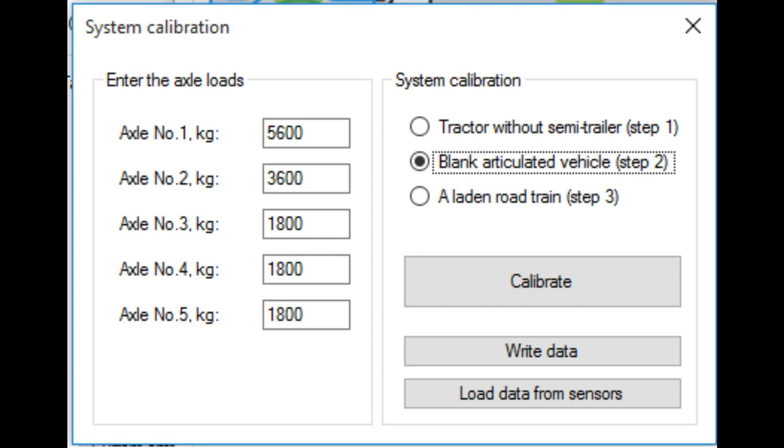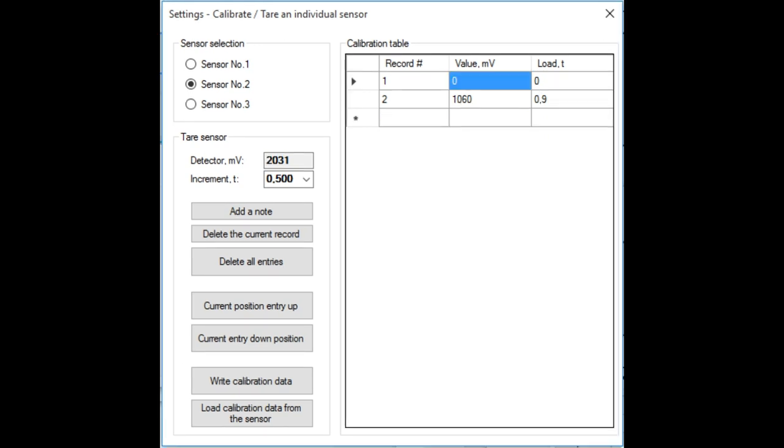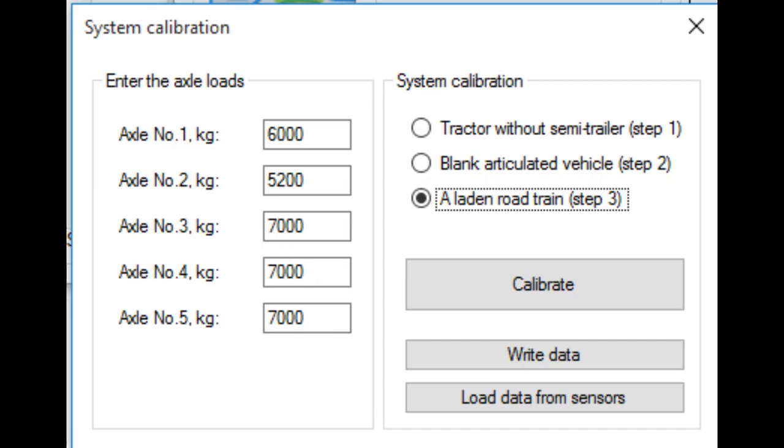Step 2: Hook up the empty semi-trailer to the tractor. Weigh the road train by axle. In the system calibration window, select the next step — 'Empty Road Train, Step 2' — and enter the loads along each axis, then press calibrate. After completing Step 2, another entry should be added to the calibration tables of the sensors on the trailer. Calibration tables of sensors on the semi-trailer should contain two entries each. Please note that all system sensors must be connected.